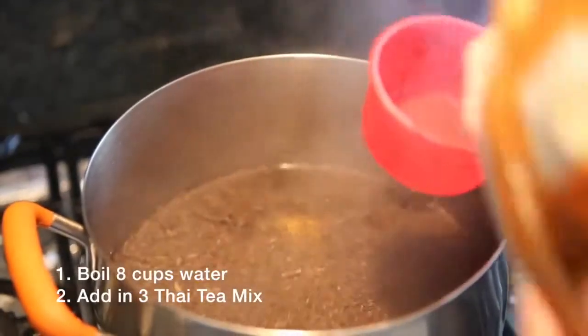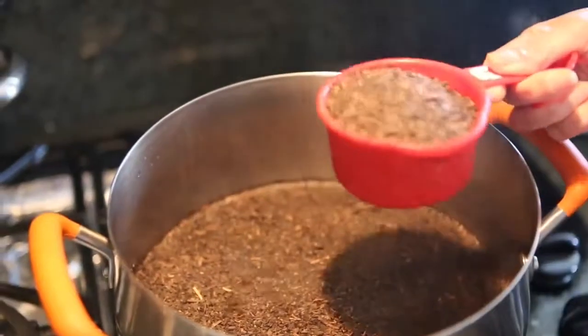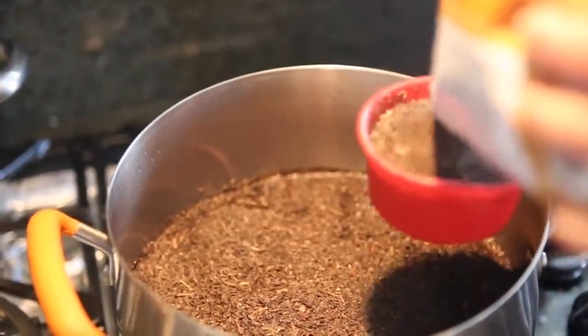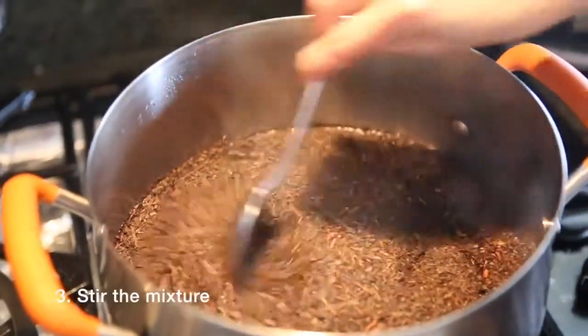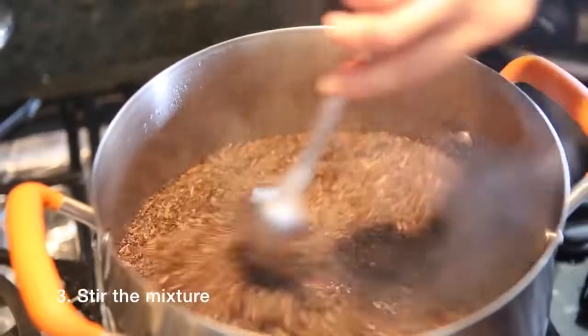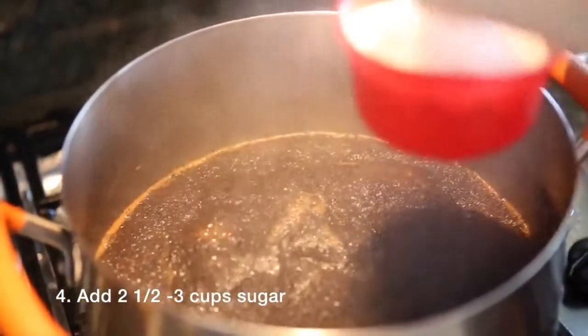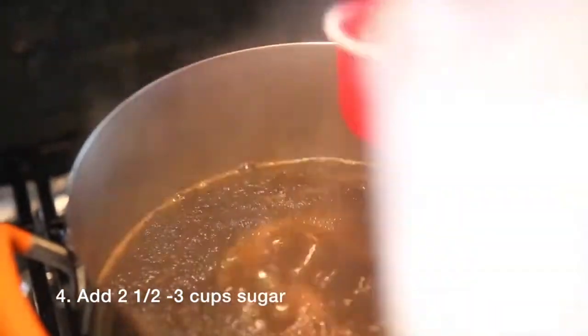Bring water to a boil and add the Thai tea mix. Allow the Thai tea to boil again for 1 minute. Add sugar and gently stir to dissolve sugar. Allow the Thai tea to boil again for 3 minutes, then remove from heat.